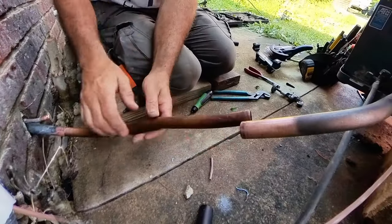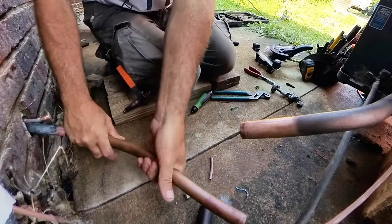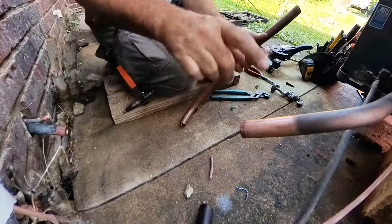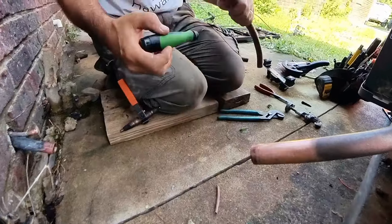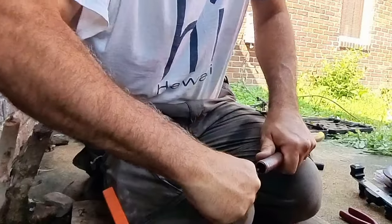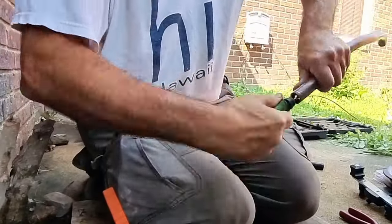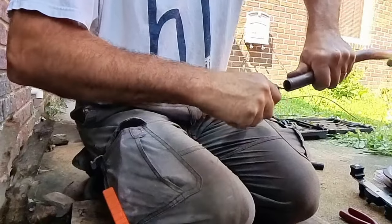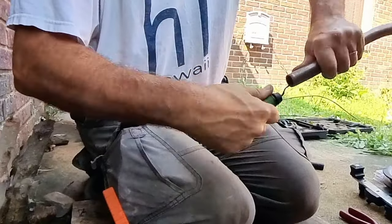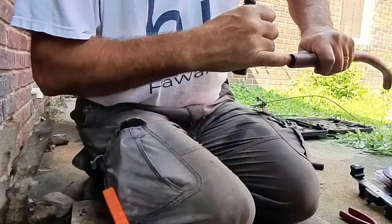So here I have both pipes and neither of these are expanded at this point. I did just go ahead and deburr one, and I'm going to deburr this one too. I would recommend getting a little deburr tool to get that lip out of there after cutting. You can feel that lip with your finger. This will help in the process of expanding so you're not compressing that burr.